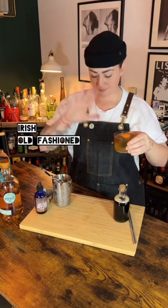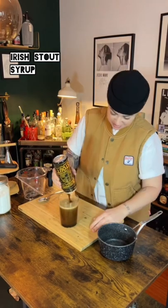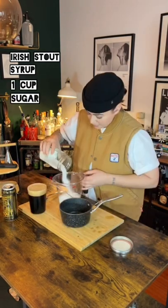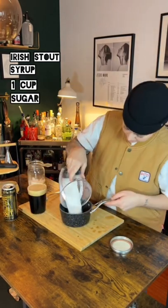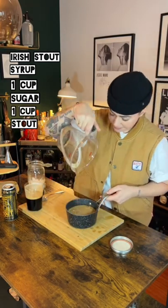Now I'm not normally an old-fashioned drinker, but god damn this was a good one. I figured I'd stick with the Irish theme of the day and make myself a stout simple syrup. Now my grandfather would absolutely disown me if I used actual Guinness in his syrup, so I went for a local Irish stout that worked perfectly.